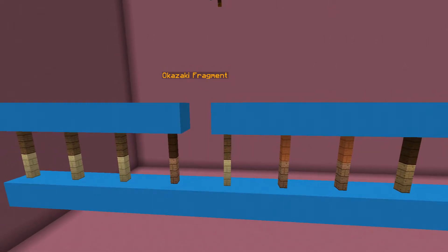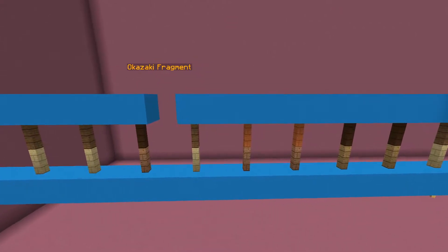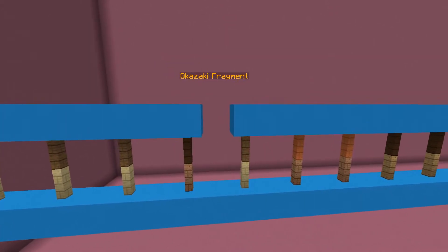Lastly, the ligase brings the two strands together by creating phosphodiester bonds between nucleotides in order to create a double helix.